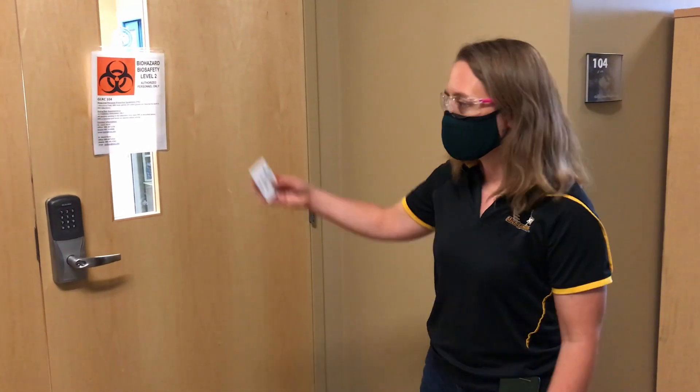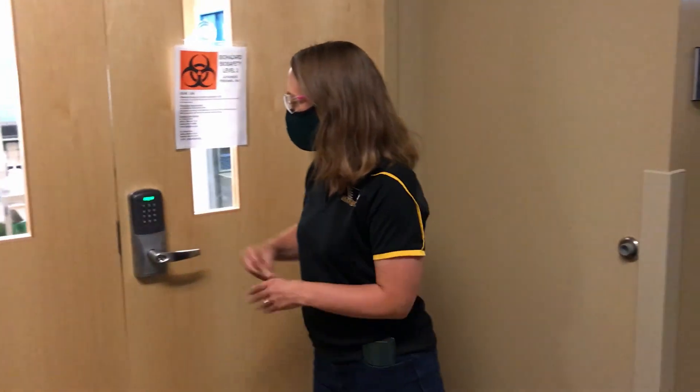The first step in the process of testing for SARS-CoV-2 is to do RNA extraction. Let me take you into the lab and show you what we're doing.